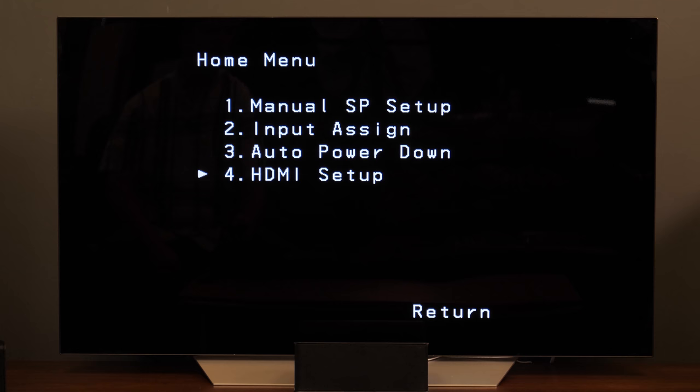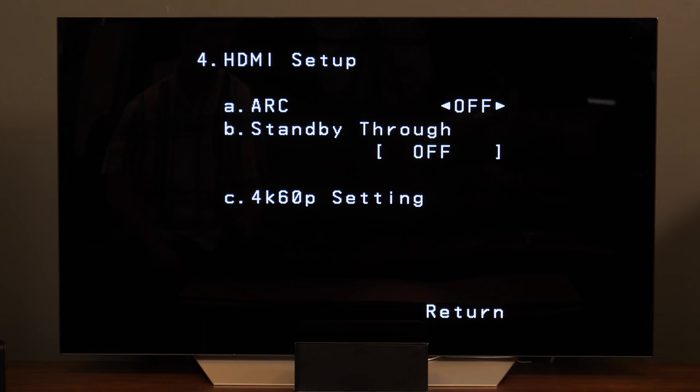Then from the home menu, go down to number four, HDMI setup, and be sure to turn on ARC if you have your ARC HDMI cable connected to your TV. That's it for our unboxing and basic setup of the Pioneer HTP 074 home theater in a box. If you want to learn more about this system, including what to expect from the sound quality, be sure to check out our full review.